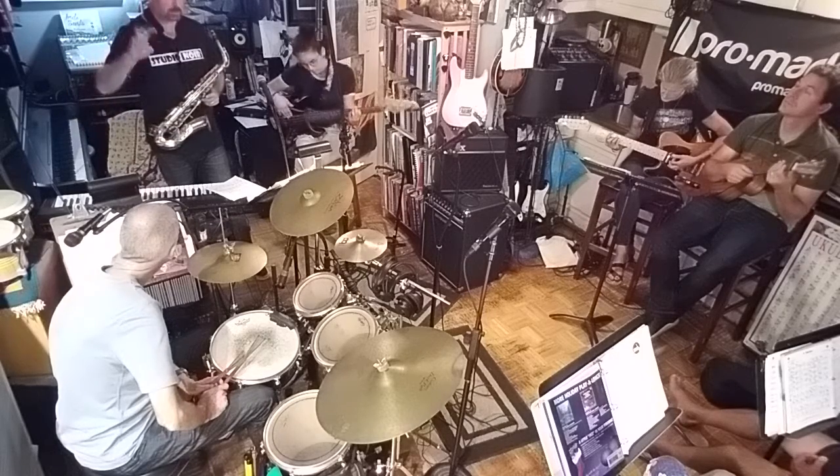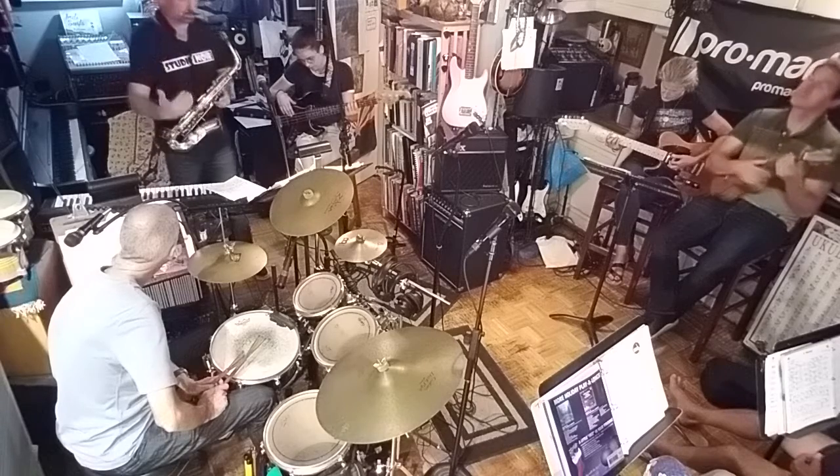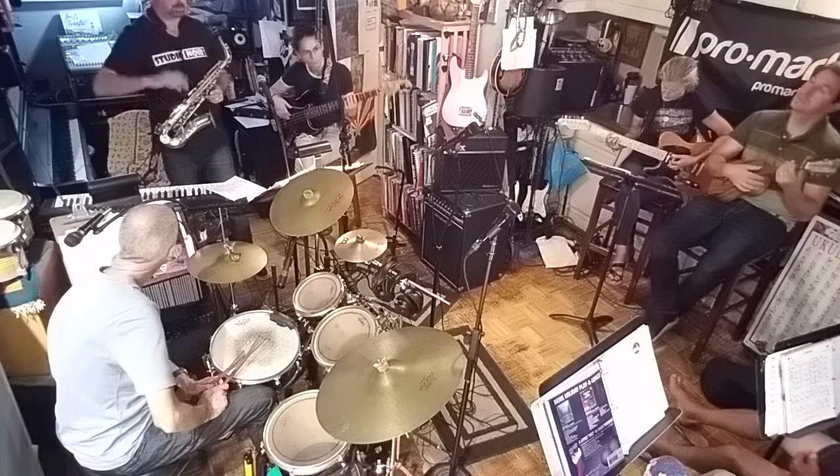And we're going to retard — we're going to slow down as we're playing. Listen to the original Naima by John Coltrane. You'll love it.